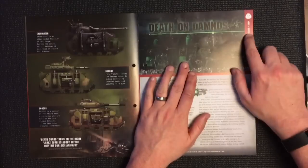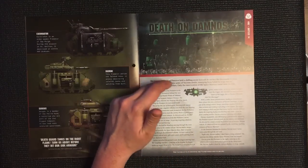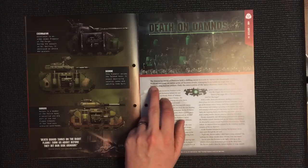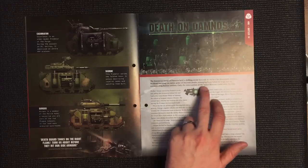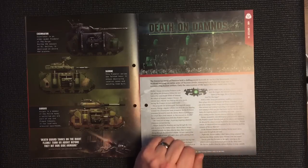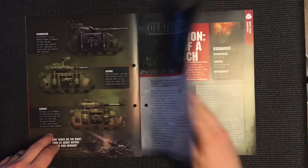The next section, 40K Battles 14, is Death on Damnos. The frozen ice world of Damnos held a chilling secret beneath its surface for thousands of years. Without warning, an entire army of Necrons emerged from below to wage war on unsuspecting human settlers, and only the intervention of the Space Marines could stem the tide.